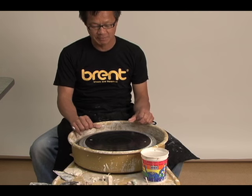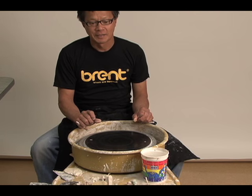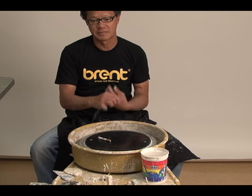Hi, my name is Fong Chu, and I'm here at the Potter's Council at Amoco. The theme for the workshop here is splendid surfaces.